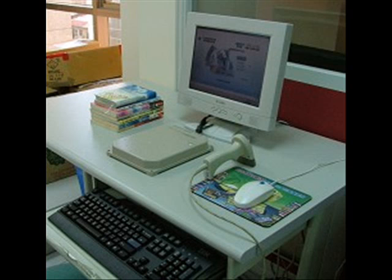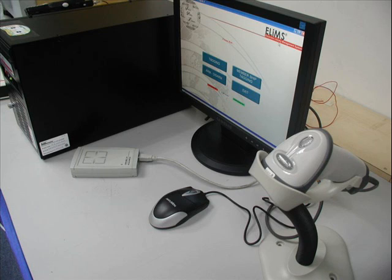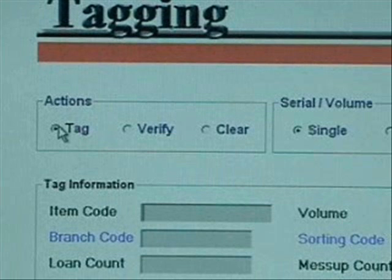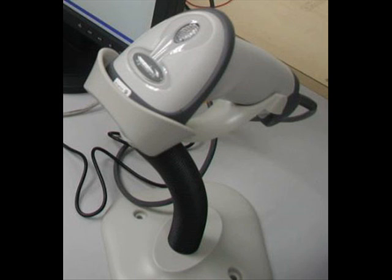First, set up a central tagging location in the library. This can be in a back room or wherever you can have three to five tagging stations set up. Each station will have the electronic library management system tagging software programmed onto the computer, and each station will also have its own designated barcode scanner, RFID controller pad, and antenna.